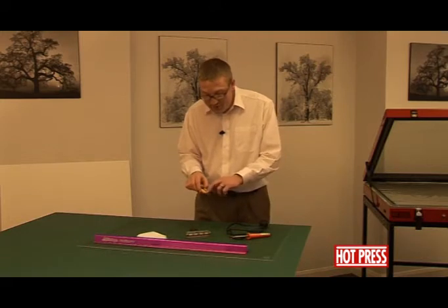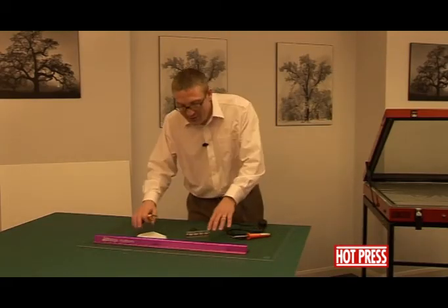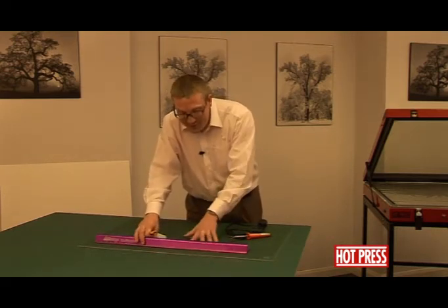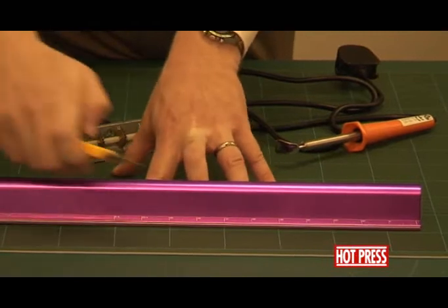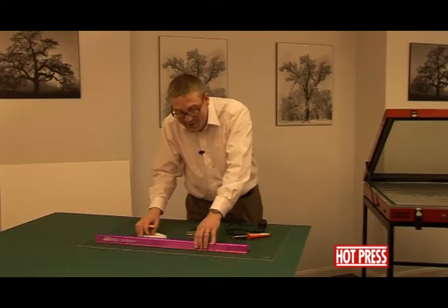Obviously a cutting knife, preferably one with snap-off blades — always good to have a nice new sharp blade to use. We've got then the big purple ruler that we sell. It's got a good finger protector, so when you are cutting your work, it's actually protecting your fingers and you're not coming anywhere near them.